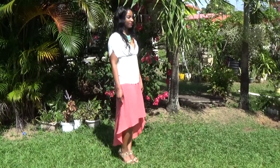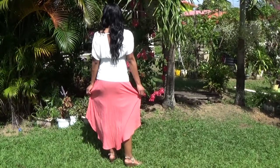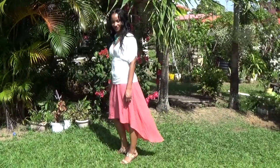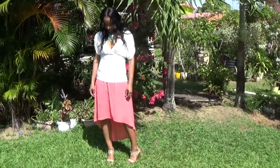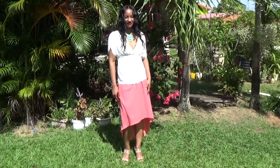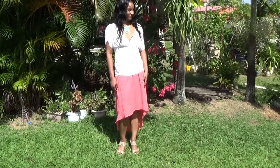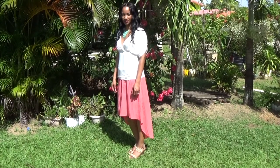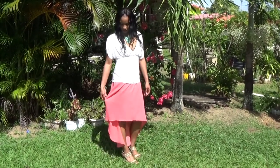I didn't have to do any alterations on this pattern and the fabric used is basically unknown. I picked it up off the clearance table at Hancock and I wasn't too sure exactly what sort of fabric it was, but it did feel like a cotton foil. This is another winner, one that works great for daytime or evening.